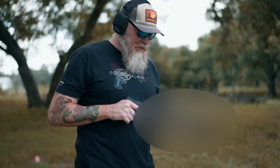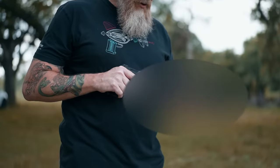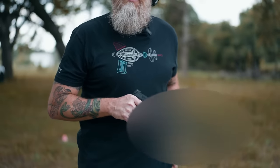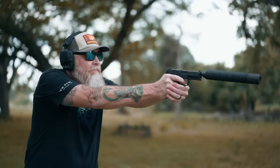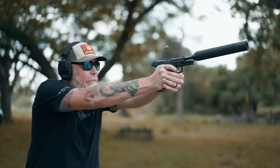So this looks a little absurd — installing an enormous can on this VP9. It's bigger than the gun itself, but I imagine we'll get some pretty good sound reduction. Same ammo. Let's see how it sounds. Wow — it's a pretty significant reduction.